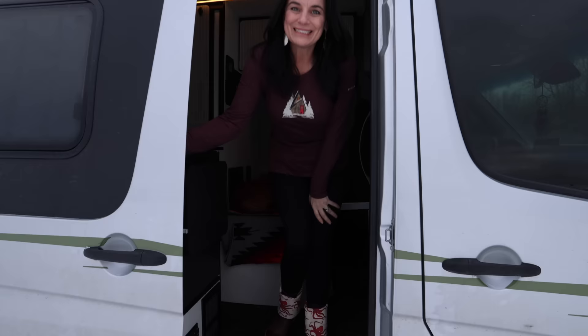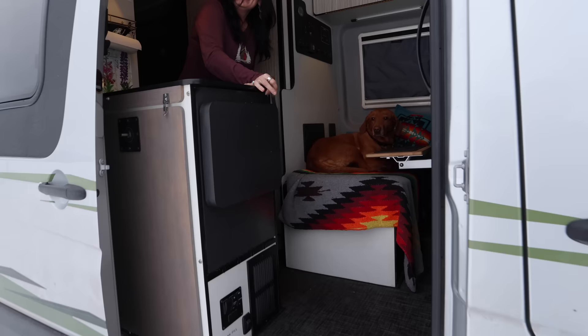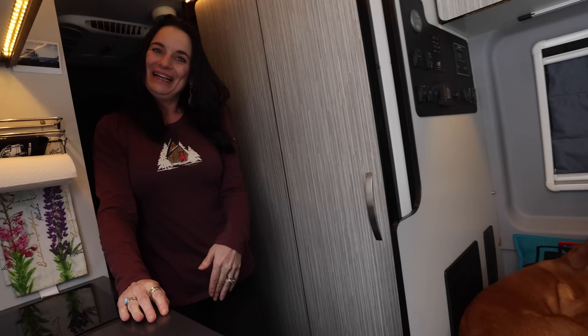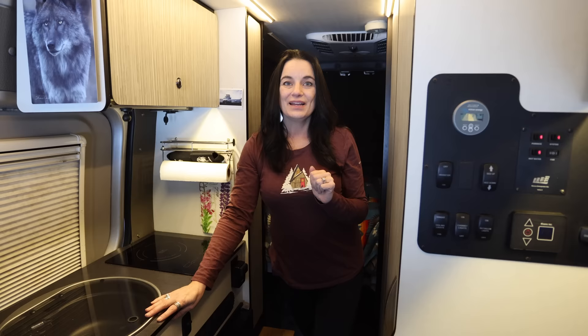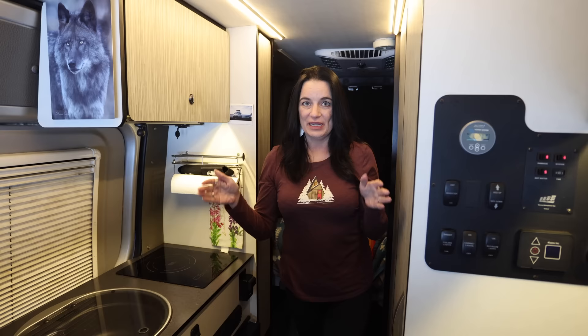Now that Jim has showed you all of the cool stuff on the outside, it's time to come inside and take a look around. The very first upgrade I made inside the van was the bed. The mattress that came with the van was less than ideal — really thin — so I took a 7-inch memory foam mattress, cut it out myself, made two bolsters on either side, and now it's about the size of a full-size bed, maybe a little bit bigger.